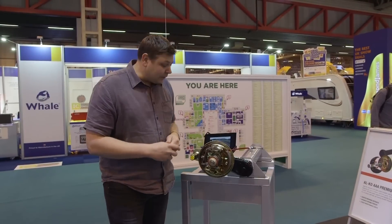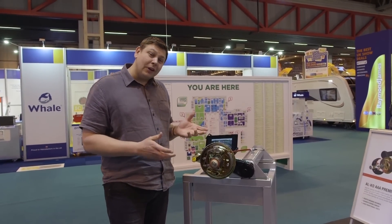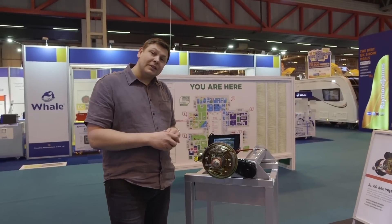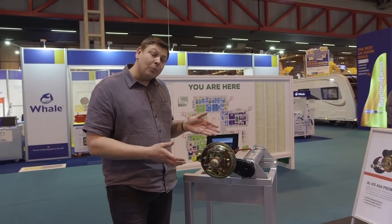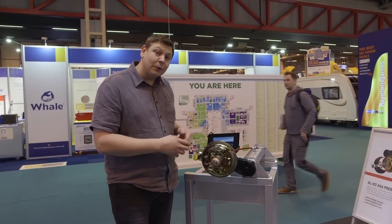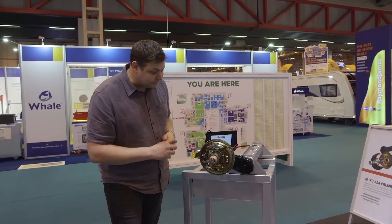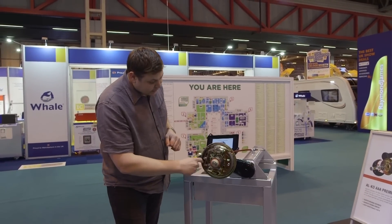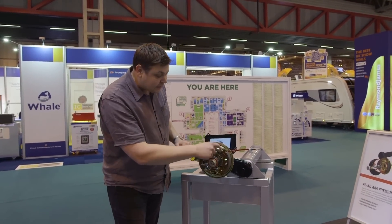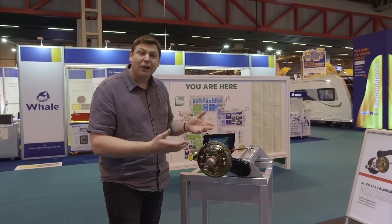While we're on the ALKO stand, I thought we'd come and take a look at this — it's the new premium braking system. As far as I know, only Luna are currently fitting this as standard, but I think you can expect to see it on plenty of models very soon, because it's simple but highly effective. It automatically adjusts the brakes for you, so you haven't got to take the wheel off and jack the van up to tighten up those shoes against the drums. As it detects pad wear, this neat little mechanism rotates a dial here and pushes the shoes back out against the drum. Simple, very clever.